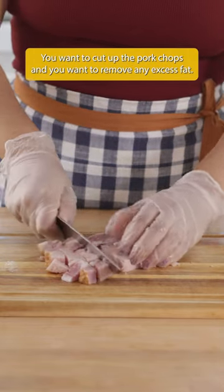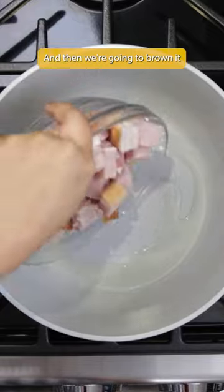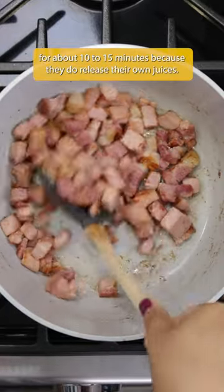You want to cut up the pork chops and remove any excess fat. Then we're going to brown them for about 10 to 15 minutes because they do release their own juices.